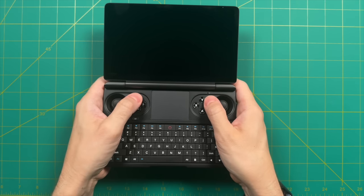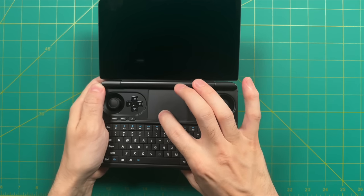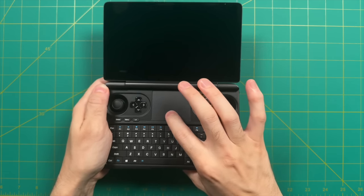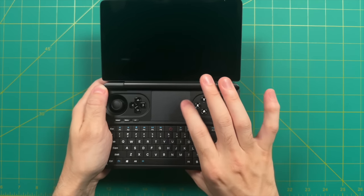The trackpad seems accurate and detects up to four fingers at once. One thing to note: it doesn't have any physical click. So instead of pressing firmly to do a mouse click, you just tap on it.